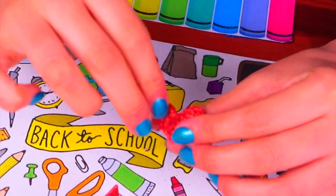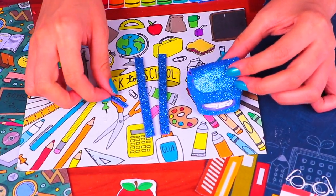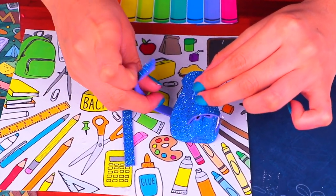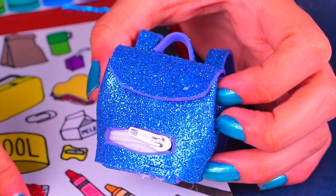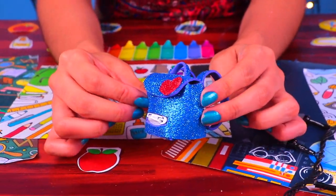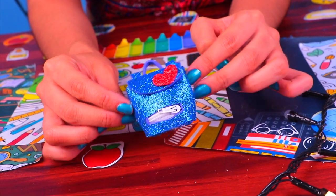We can't forget about the handles and the straps. For this we cut two strips of six centimeters each and a smaller thinner one of two centimeters, then just glued them on like this. And finally a plop of clear glue to attach our trendy sparkly heart to complete the look. It looks amazing — I love its teeny tiny zipper and the cute heart at the top. Barbie will sure be ready for school!